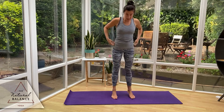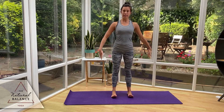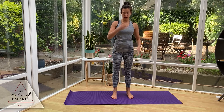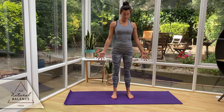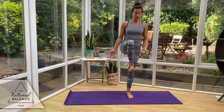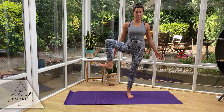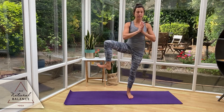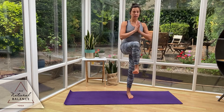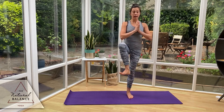Standing with feet hip distance apart. Before you shift the weight, think of your mountain pose — nice and strong. Push the feet in opposite directions into the floor so the legs start to activate. Shift to the left leg, bringing the right leg up. Flex the toes so the big toe goes towards the shin. We're going to open up through the hip. Bring the hands into center and do a little sweep — bring it back in and open, back in and open.